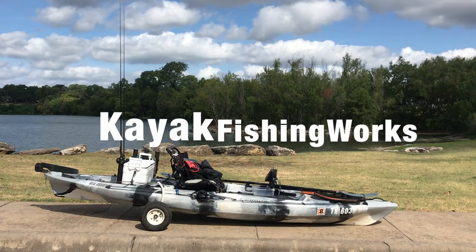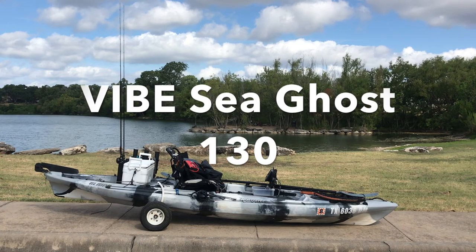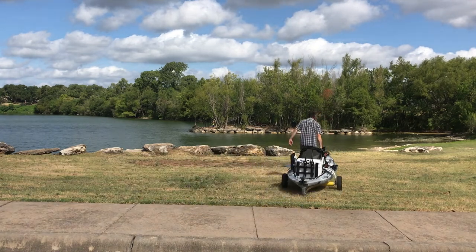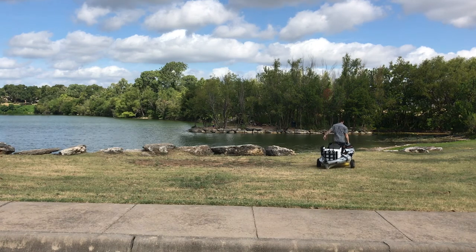Welcome to Kayak Fishing Works. This is a review of the Vibe Seaghost 130. I've had this kayak for over two years, and it's been an excellent kayak for me. I'm going to be talking about some modifications, some likes and dislikes, as well as have some on-water footage.